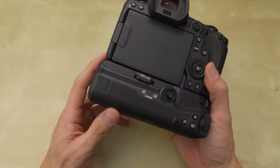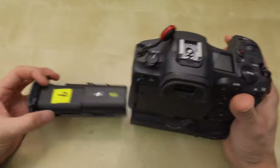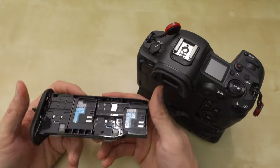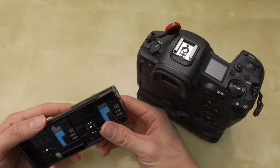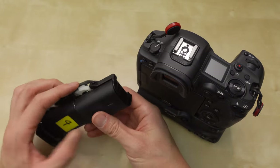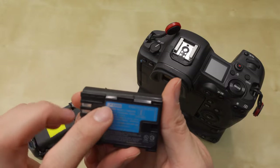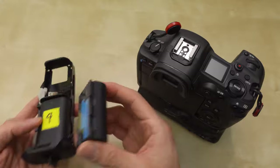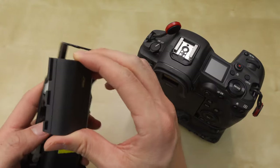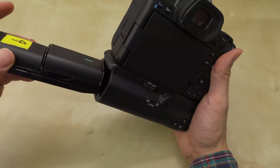But otherwise the functionality of it is great — it adds some protection and increases the battery life. You can use the older Canon batteries and the newer Canon batteries, because the R5 takes the newer LP-E6NH batteries. As you can see here, I'm using both the new one and the old one, and they both work together.